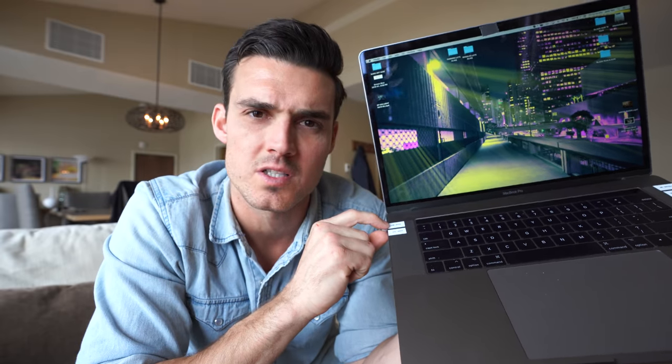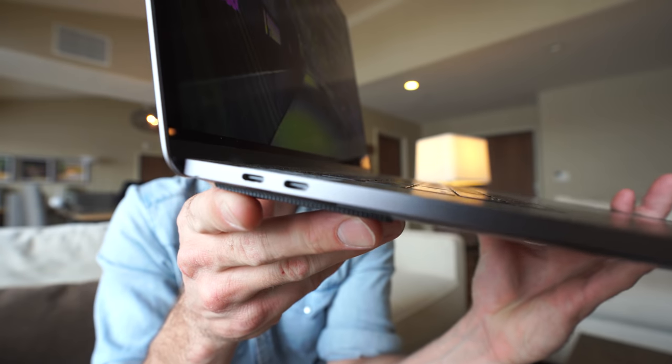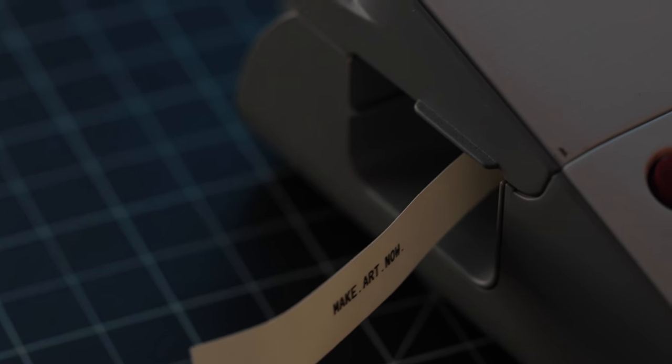My laptop doesn't have the fastest transfer speeds on one of the ports — one is really fast, one is really slow, despite them looking identical. One is 20 volts, one is 12 volts. 20 volts will fry your stuff if you plug in a 12-volt device. Labeling is such a useful tool.